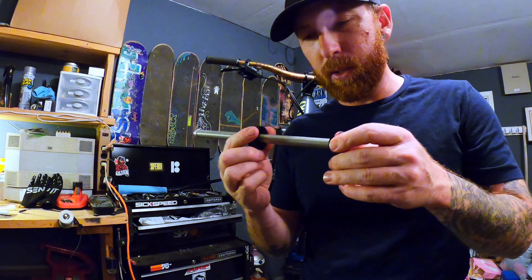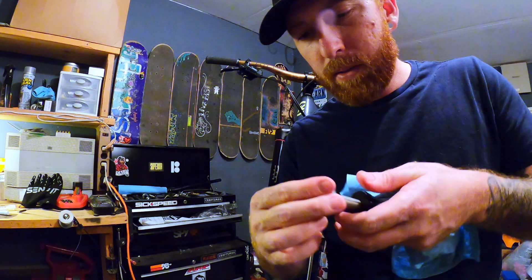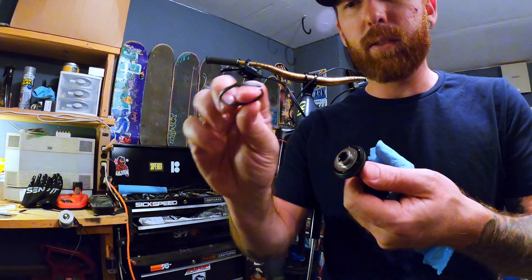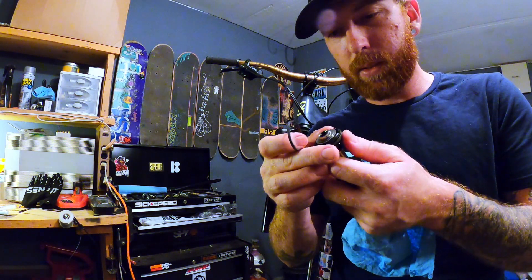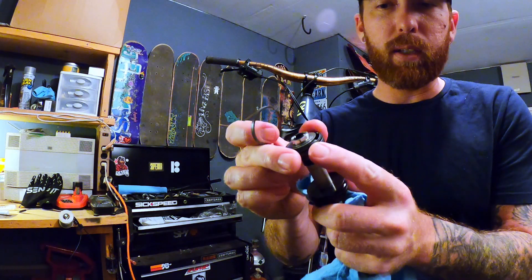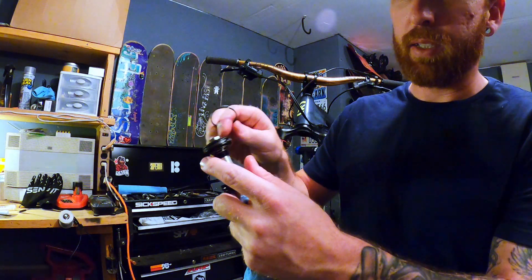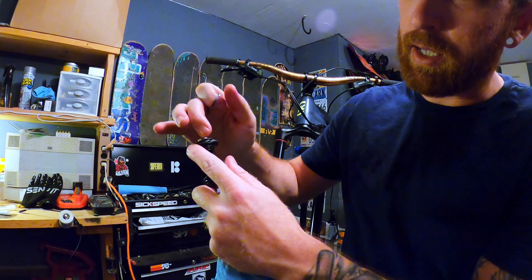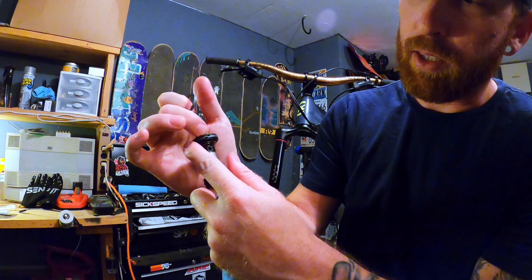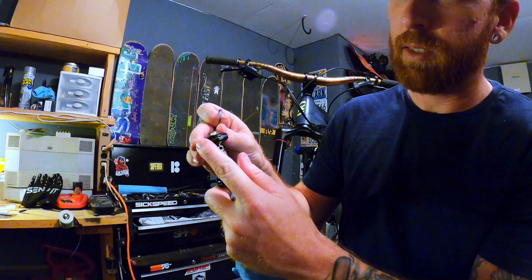Now I can put the end cap back on, which is your rebound setting — try not to over-tighten that, just snug it up. Feels a lot better than the old one; the old one had quite a bit of play. Now, remember that little metal-looking o-ring gasket thing? That's going to go right here on top. The old one slides out and the new one goes in. I noticed the left side has a male end and the right side has the female end upwards, so just remember that when you put the next one on.